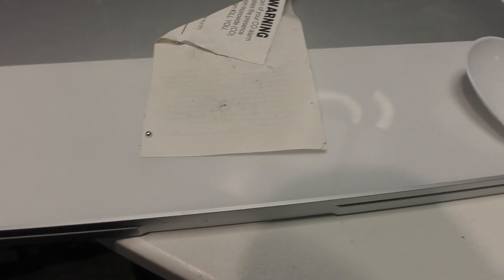Everyone's freaking out about COVID-19, but I'm freaking out about something I just found on my desk. So I was looking on my desk, I was cleaning it off, and I saw this tiny thing — it looks like a solder blob, like when you're soldering and you drip a piece of solder.